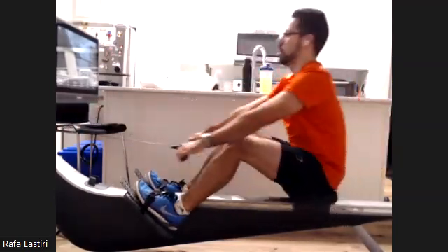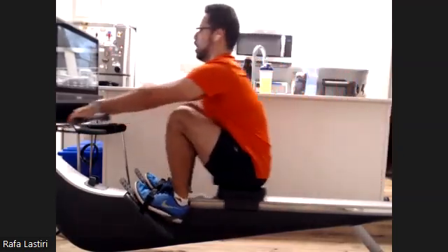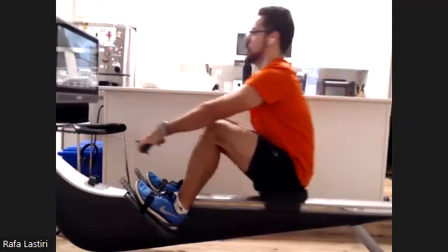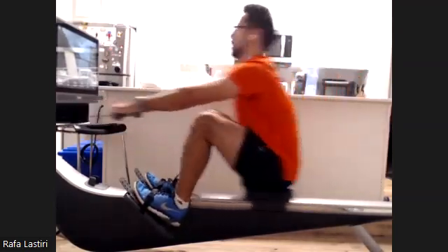Everybody's breathing deep. Control that breathing. As we start to get a little fatigued, we may start breathing a little haphazardly. Don't do it. Keep the head up. Keep that breathing very deep, very rigid.